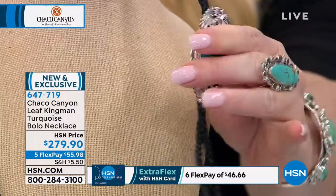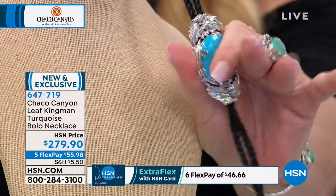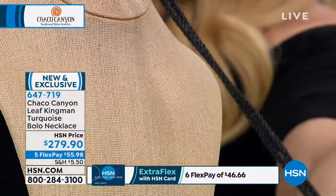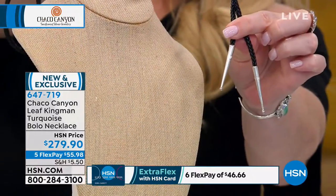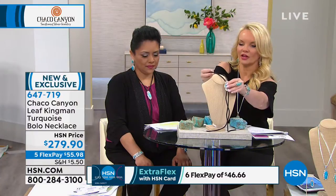You move this up and you move this down — you just pull on this and you can make it as long or as short as you want. Then you're going to have the leather hanging down, and it's all finished in sterling silver at the very bottom.